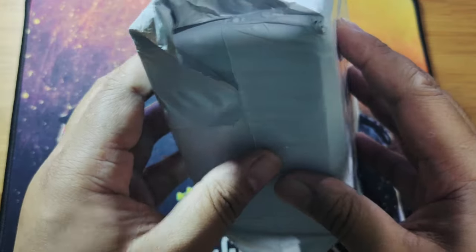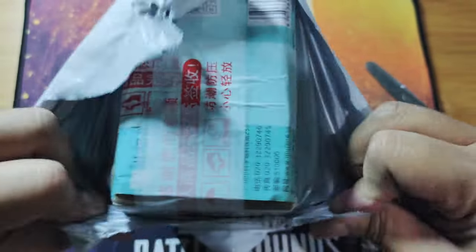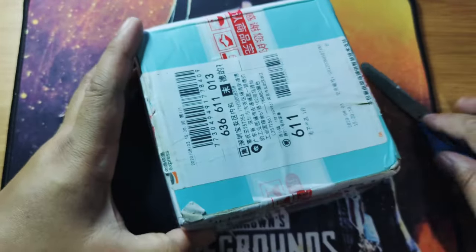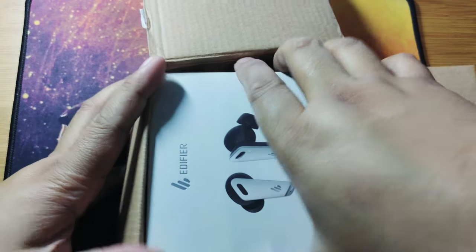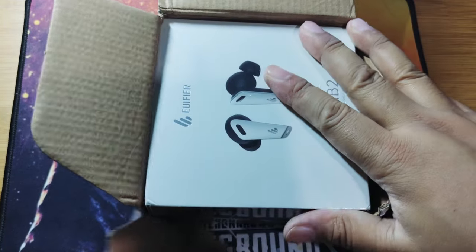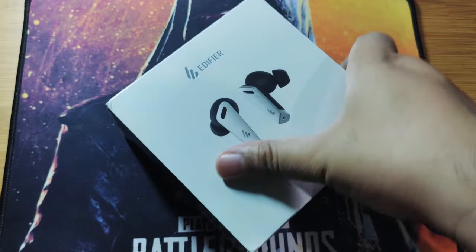Hi, what's up guys, we're back again to our channel for another tech review. We just received this package, so we'll be seeing what this is now. Let me open this first — this is fresh from the mail. So we have now an Edifier TWS NB2 for today's review.